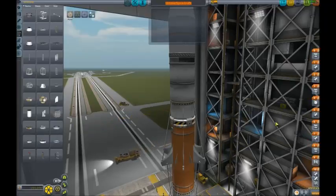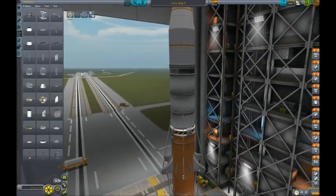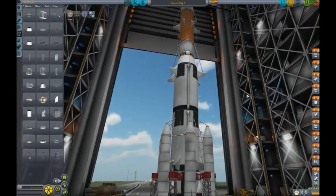We'll call it the Xenix Ship One. So that's that, and in another video I'll show you it in action.